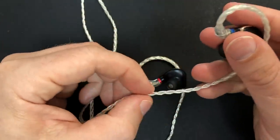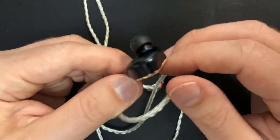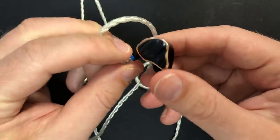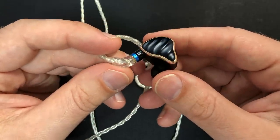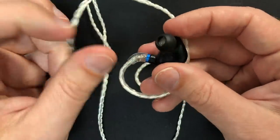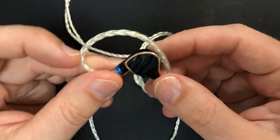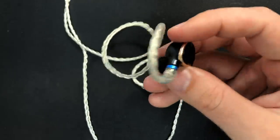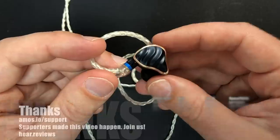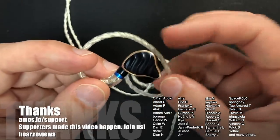Overall the FH7s did a really fantastic job of giving you almost high-end sound, with detail levels actually reaching into high-end territory. For under $500 these are well made and I think Fiio did a really fantastic job. Thanks for watching, and if you did like my videos, do consider becoming a patron.